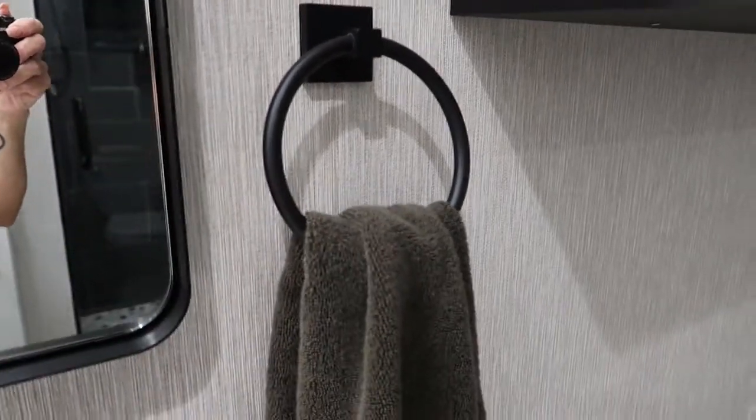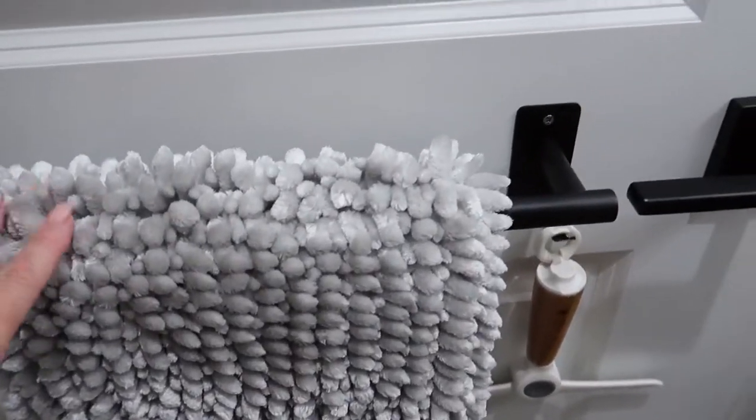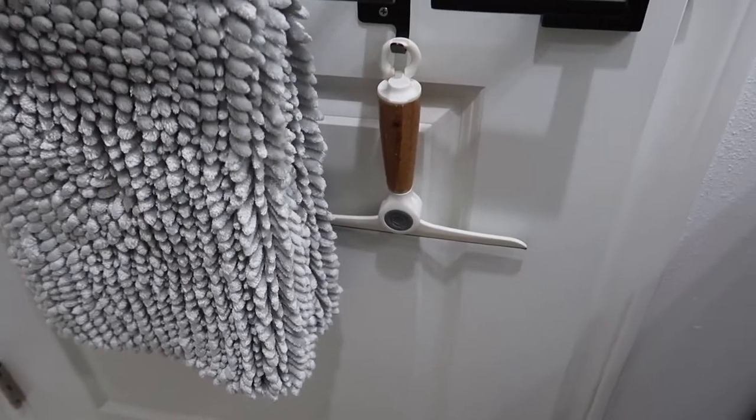Everything in here is black hardware. I used this black hardware for the hand towel. And then on this side and behind the door, I also put one of these so I can hang the shower mat. And there's also the squeegee for the glass door.